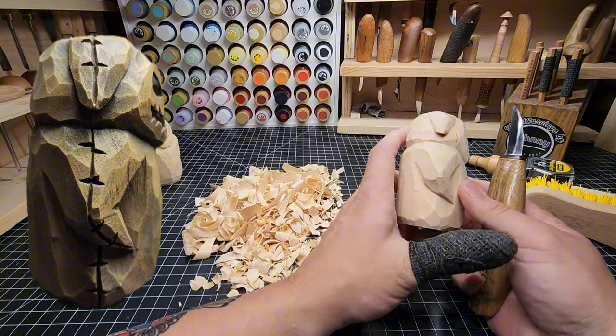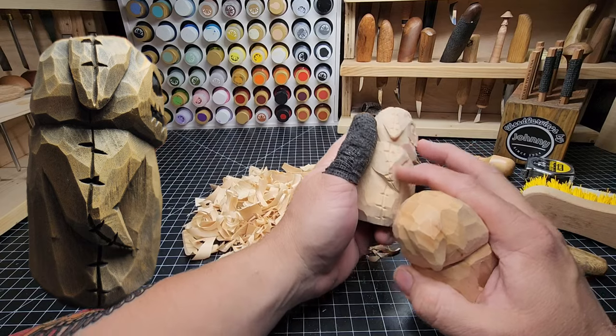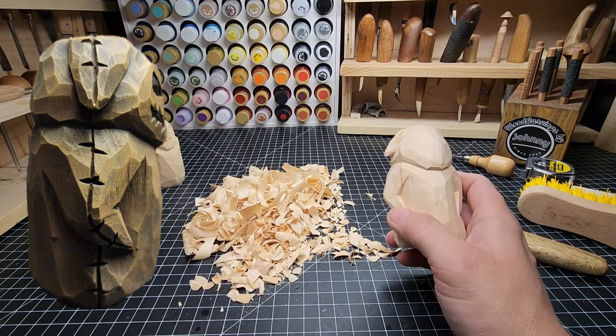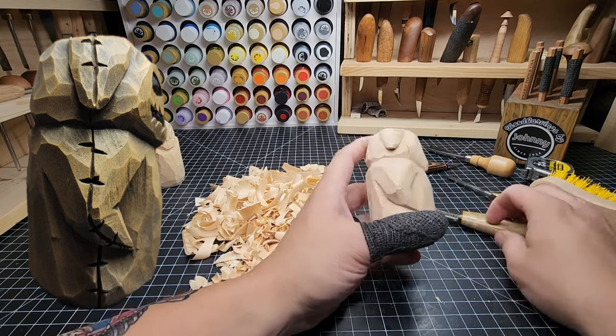I think we're about to start working on the face for Oogie Boogie, and then we'll work on the detail. Because the detail — look at the overlay — is that line down the top and those cross hatches. That's where a V tool would make this a lot easier. I'll show you how to use a V tool to do that and also how to use a knife to do that.